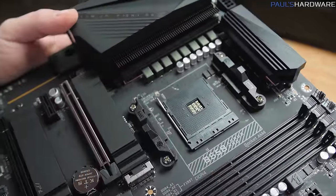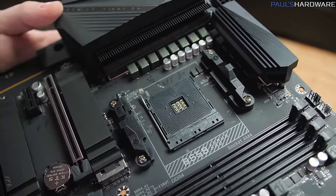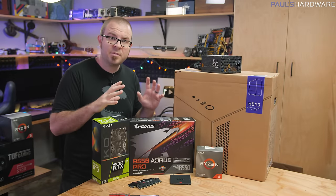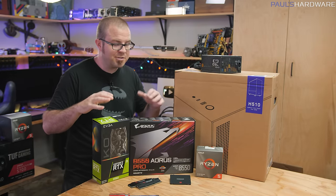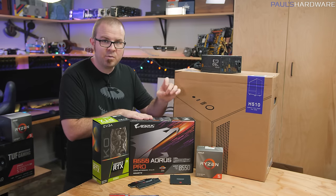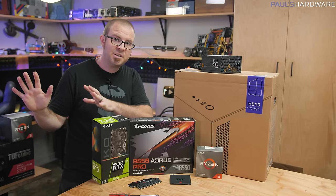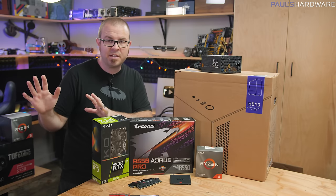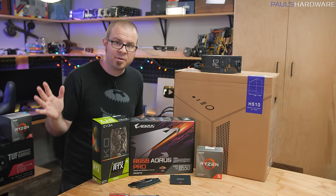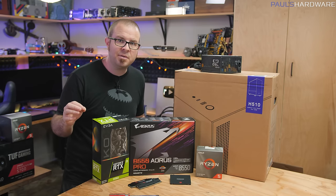PCIe 4.0 isn't necessarily going to help much with gaming performance, but if you're building your own system, having an eye for forward compatibility is worth considering. With these 500-series chipset motherboards, we'll also be able to drop in the next generation of CPUs — the AMD Ryzen 4000 series based on the Zen 3 micro-architecture — which weren't even launched yet but were expected in late 2020.